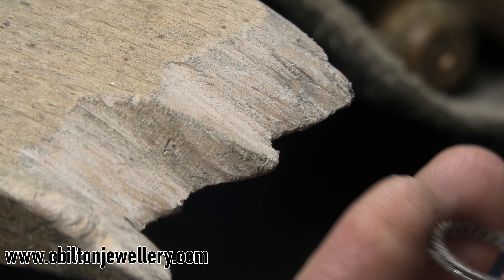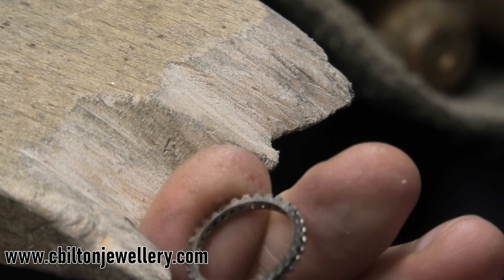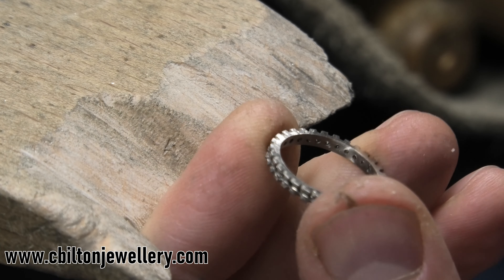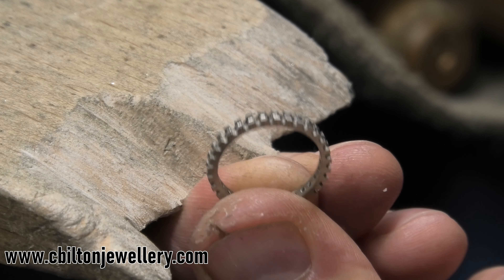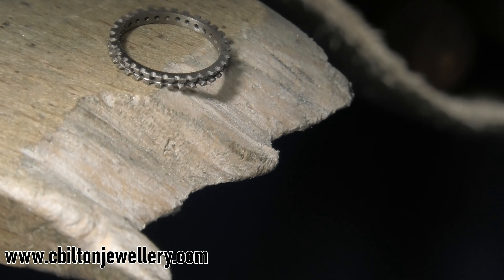Do you remember that video I made, how to make a full eternity ring — also known as converting a wedding ring into a full eternity ring? This is my casting, 18 karat gold one. I'm just going around it now to clean up the casting. I thought I may as well do a little video because there are a few things I can mention about working on your castings as I go along.